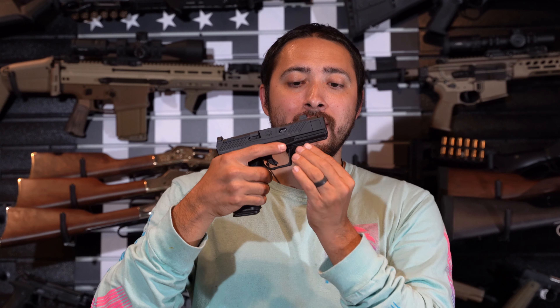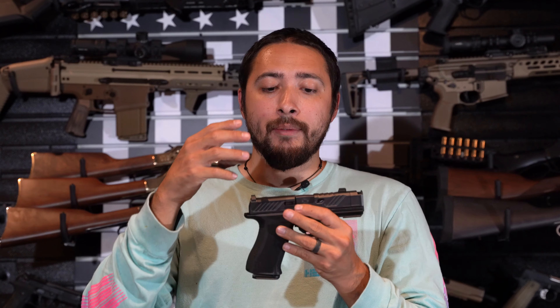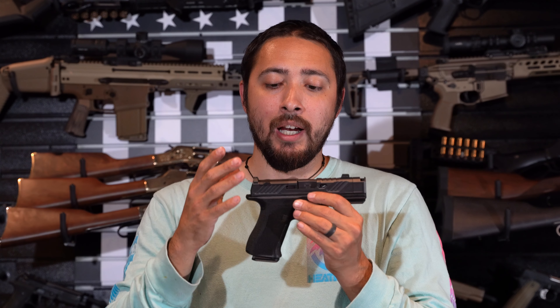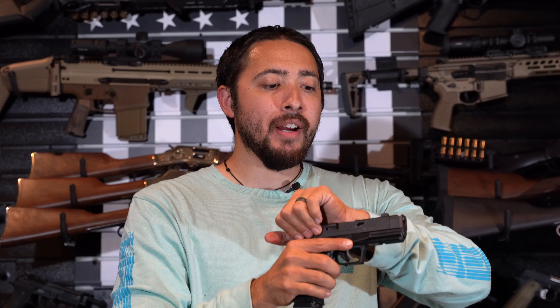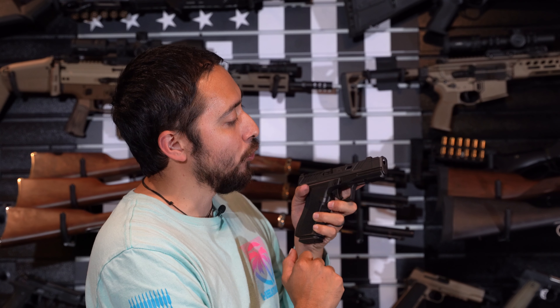I also like the fact that it is flush with the dust cover. I am a huge aesthetic nerd and having that compensator flush with the dust cover just really tickles my fancy. Moving on back, you have a Tritium front sight — in the daytime it does have a green tint to it. On the rear you have a blacked-out rear. You do have an optics cut on there. I have not put any optics on here — I usually do an out-of-the-box review first, then follow up with an optic to see how it holds zero.